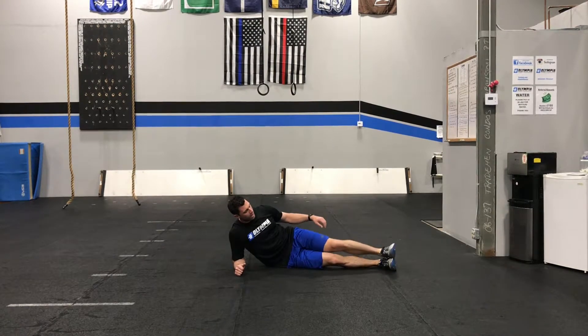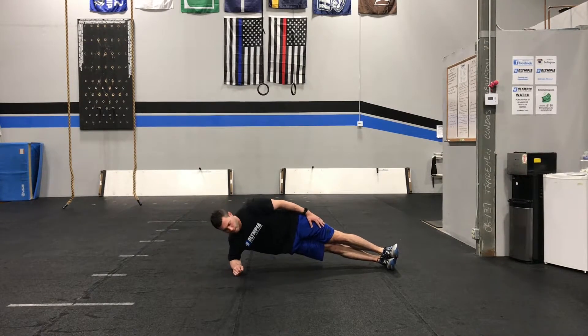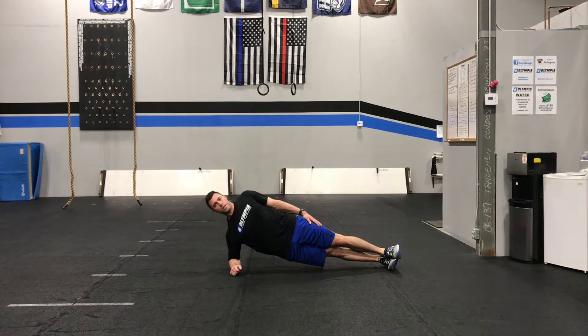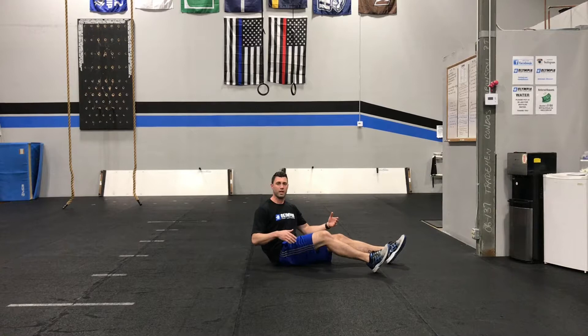For the side plank we're going to stack our feet on top of each other. Top hand is going to go on top of the hips. We're going to lift the hips up pushing forward and keep the shoulder blades squeezed together, keeping a nice posture just as if we were standing. What we want to avoid is we don't want to let the hips bend and we don't want to let that top shoulder roll forward. Try to maintain that solid posture. Do your 20 seconds then switch sides and do 20 seconds on the other side.